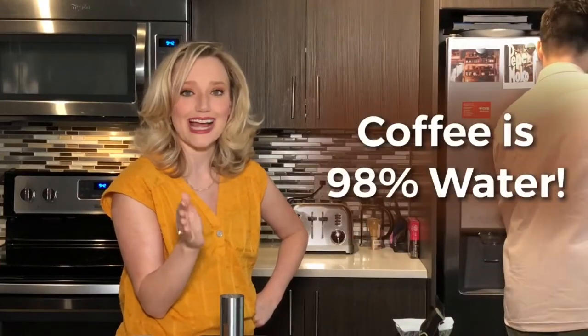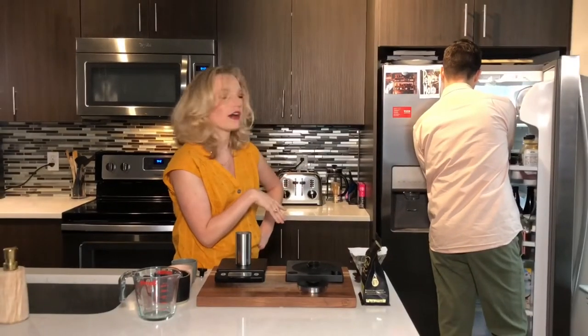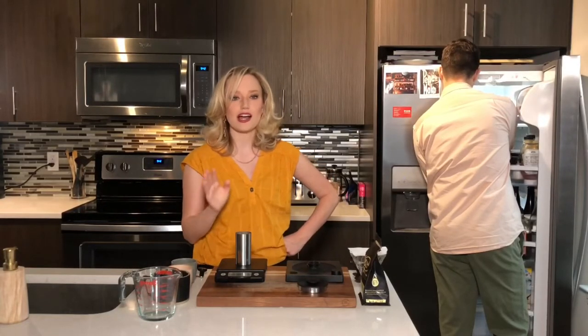Pure water is absolutely important because coffee is 98% water. We have a Brita filter that we put the water through — that helps get all the impurities of tap water out. If you just use tap water you're going to get all of those tap water flavors in your coffee, which is not great.